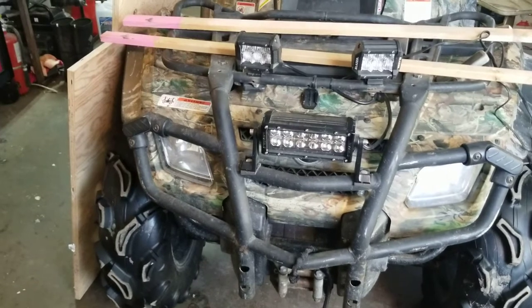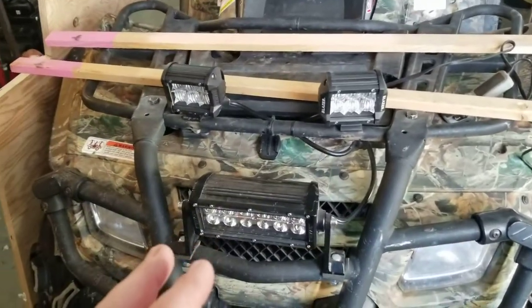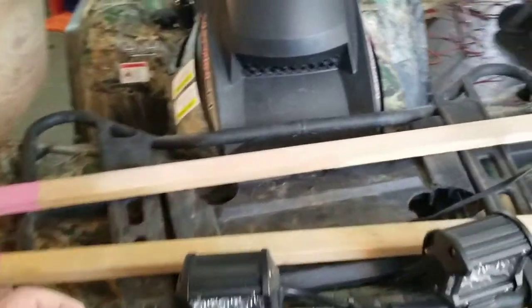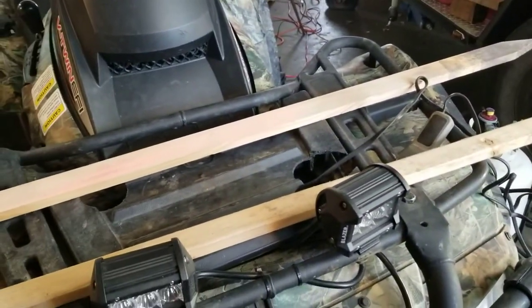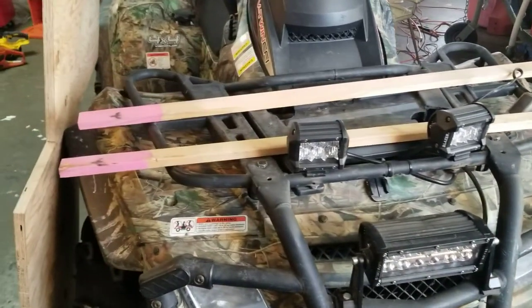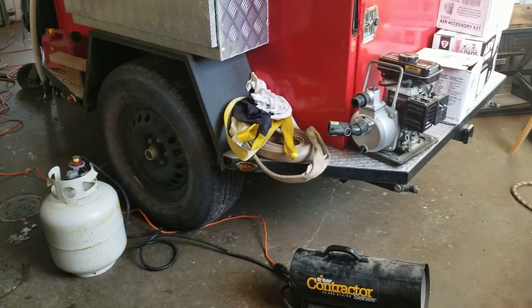The extra lights I put on are staying because this Can-Am — it's an '08, Generation 2 — has terrible stock lighting you can't aim. The LEDs serve an important function. I'm going to use them as a framework or support for the three-quarter inch plywood. I want a gap so heat from the radiator can still escape through the top, and so I can quickly pull the pump off with a couple of wing nuts.